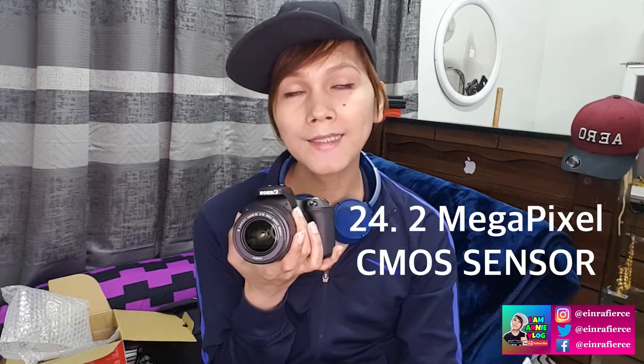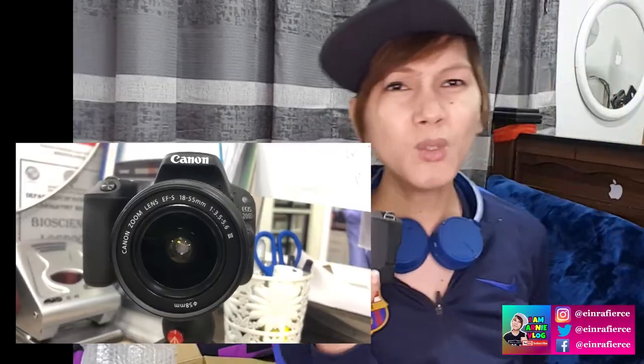Now let's talk about the special specifications of this camera. It has a 24.2 megapixel CMOS sensor — CMOS stands for Complementary Metal Oxide Sensor. As for the deeper meaning, you can consult Google on that. The 24.2 megapixels is enough to provide us with a great image even when we enlarge our photos — it's more than sufficient for videos and images.